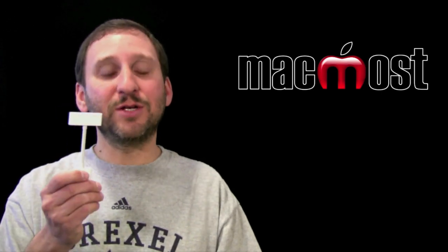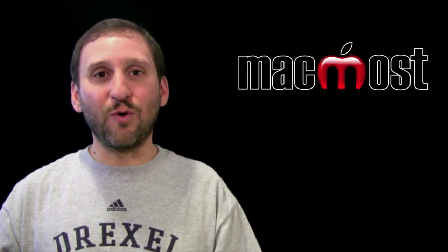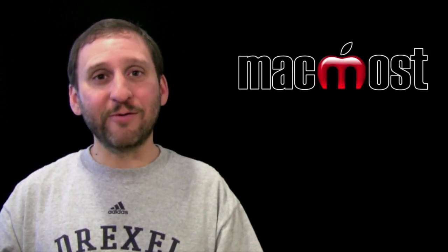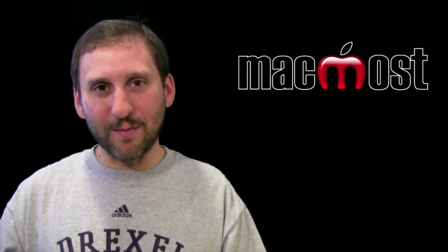So there are the basics: iPad 2 to the HDMI cable, into a card like the Matrox MX-02, and then record it with software on your Mac. That is how we record what is going on on the iPad screen. Until next time, this is Gary with MacMost Now.